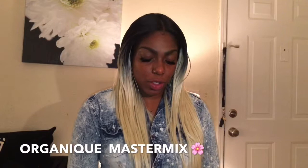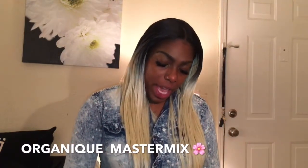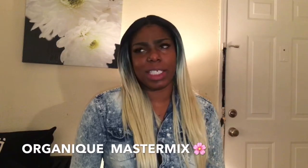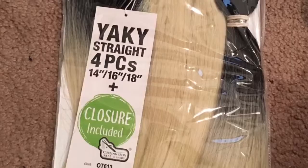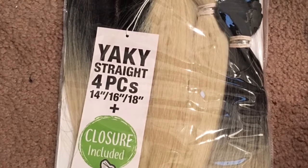I purchased it from my local beauty supply store. It's Organique Master Mix Special Color Yaki Straight, and the color is a number 613. It comes in an 18 inch, a 16 inch, a 14 inch, and a closure.